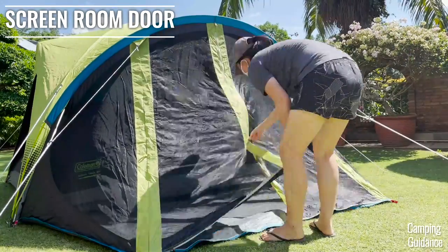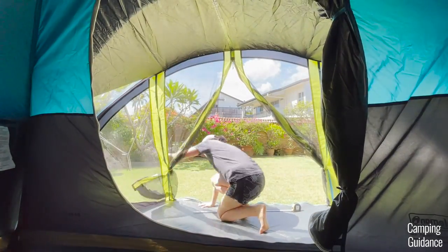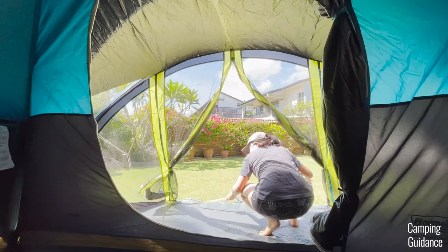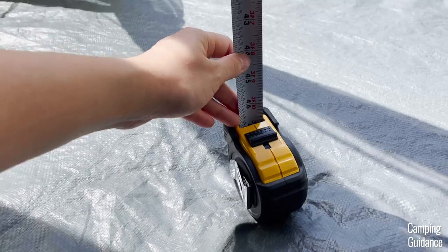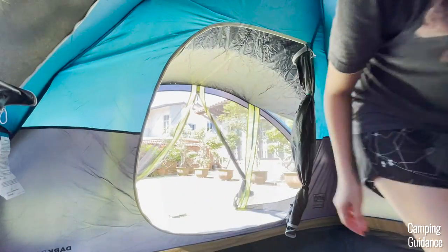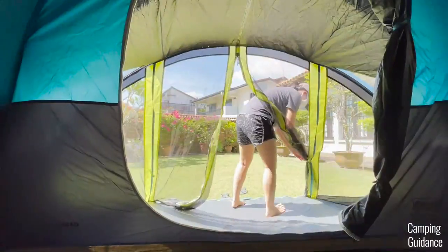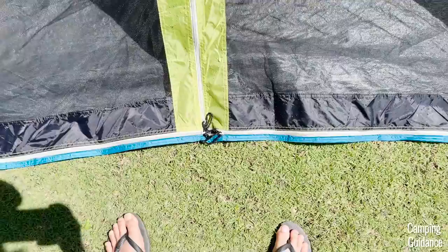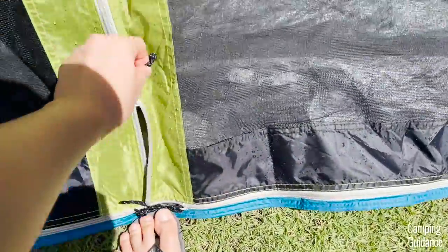The screen room of this Carlsbad four-person tent comes with another door. It spans almost the entire length of the screen room, measuring about 5 feet and 2 inches in length, so it's really quite big in size. It's only about 50 inches in height though, so I had to duck even more when getting into and out of the screen room. The door comes with two door latches and three black zippers. I think it should have come with one extra stake loop at the front to make unzipping a little easier.